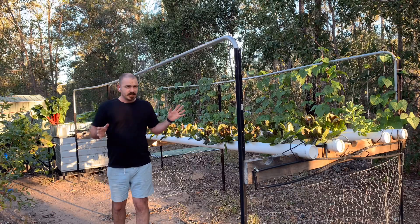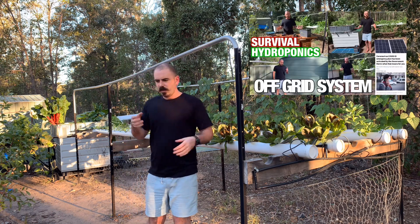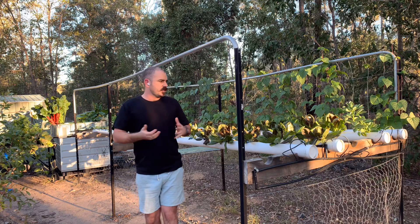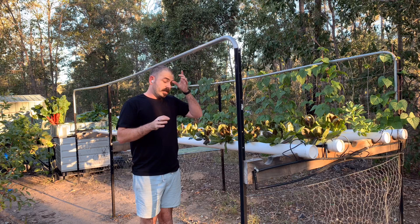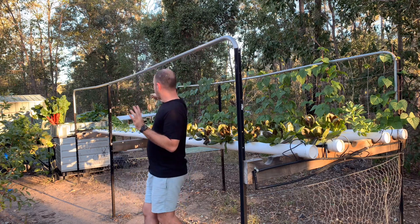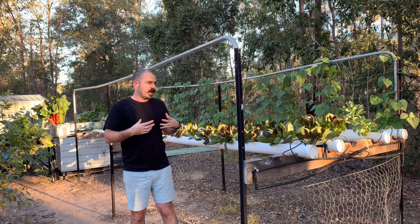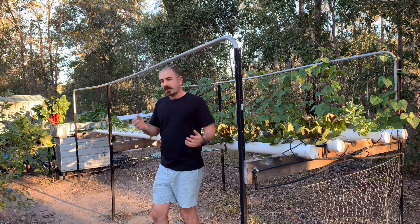I've set this up as off-grid before, but because I've got so many different pumps running off the one electrical box, it was just easy to put it back onto the grid. This isn't an absolute catastrophe - if I want, I can run the pumps that matter, like the NFT pump in the background, off 12-volt. I can just bring the battery out and start running it, but I'm hoping I won't have to do that.